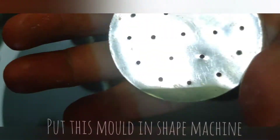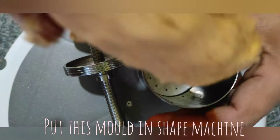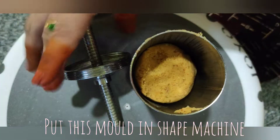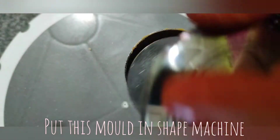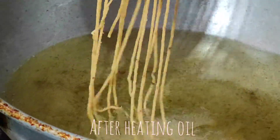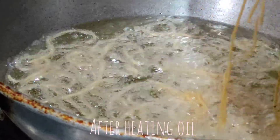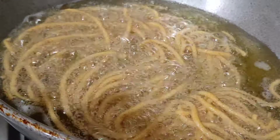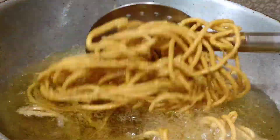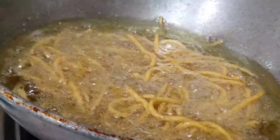There will be different shapes. I am going to show you different shapes using the shape machine. We will add half glass of hot water. I will add a little bit of cream and a little bit of brown.